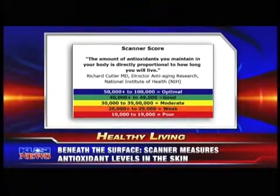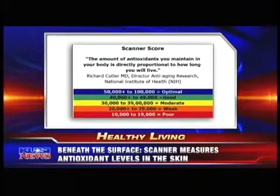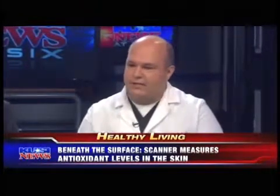People who get the red score — what do you tell them? Unfortunately, that's most of America. Most of America falls in the red, so our job is to help people get into the green and the blue. We do that by telling them to change their lifestyle, increase their exercise, and change what they're eating. It's kind of a wake-up call.